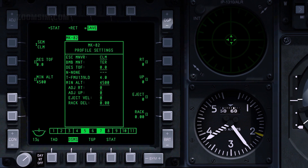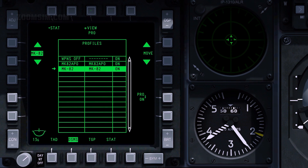The escape maneuver setting helps to define safe release parameters. To set the desired escape maneuver, press OSB 20. Escape maneuver can be set as none, climbing, turning, or turn-level-turn. To save the profile, press OSB 3, and to return to the profile control page, press OSB 1.